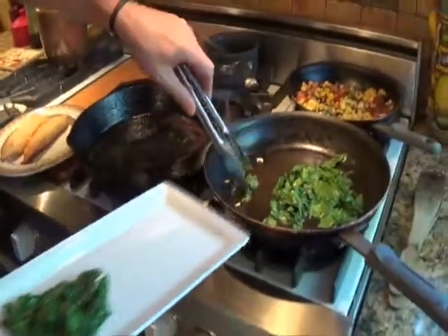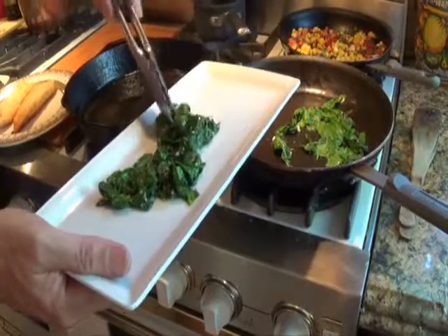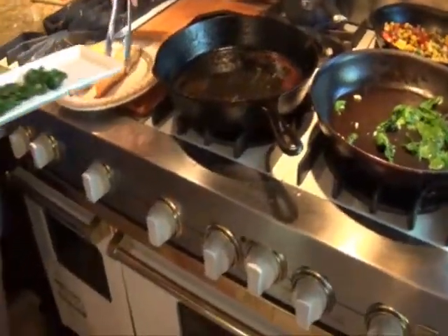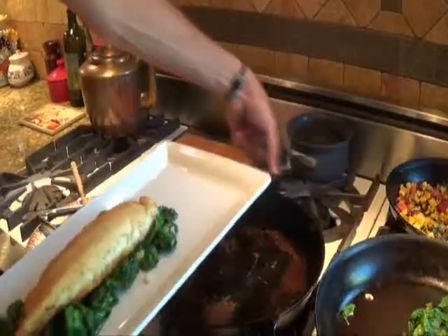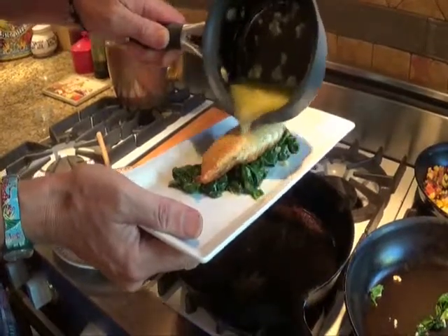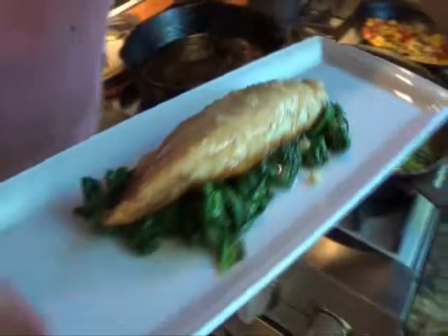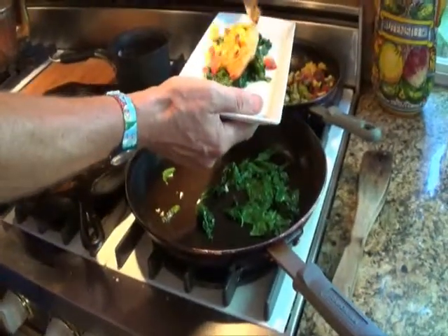Now it's time to plate. Place some of the sautéed spinach on a plate, top the spinach with one of the tilapia fillets, then drizzle a little of the chili lime butter over the fillet, and finally top the fillet with some of the corn relish.